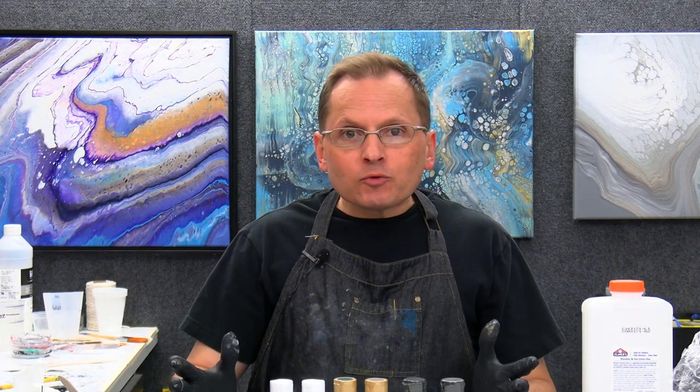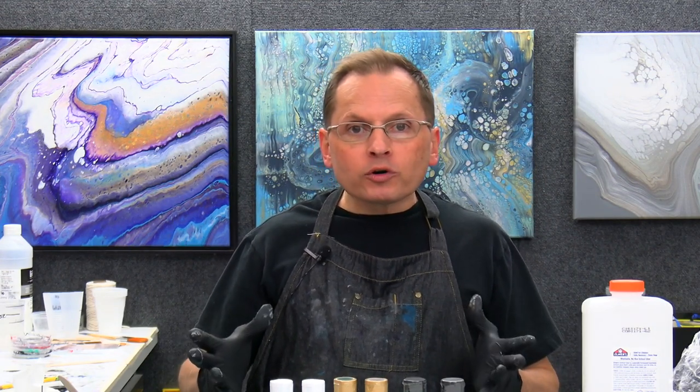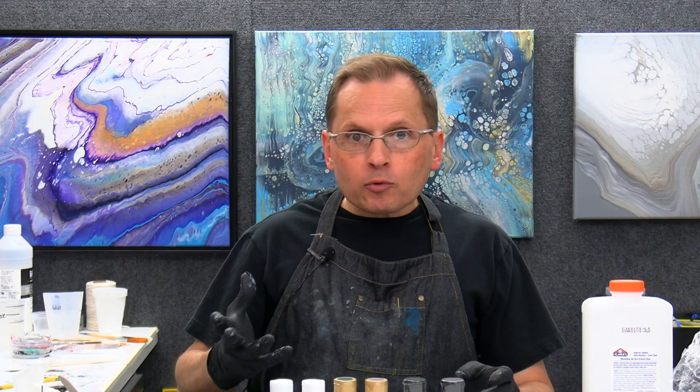Hey there. Normally we'd be doing our members-only Q&A, if there were any questions. But I can't be with you live today, so I'm going to be doing a demo instead. This is going to be a ring pour demo, something a little different that I haven't done before yet. It's going to be a multi-cup ring pour.